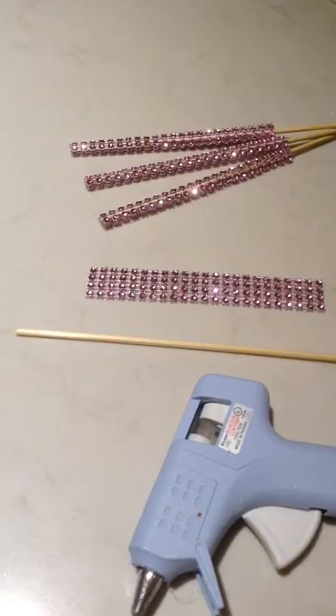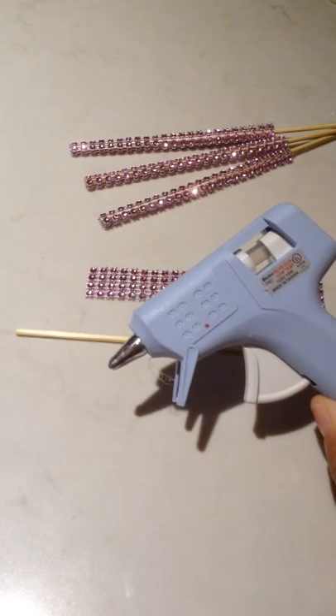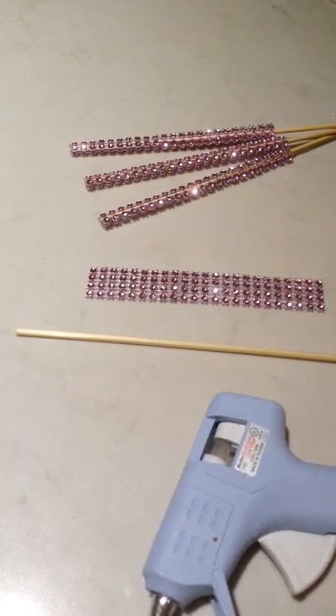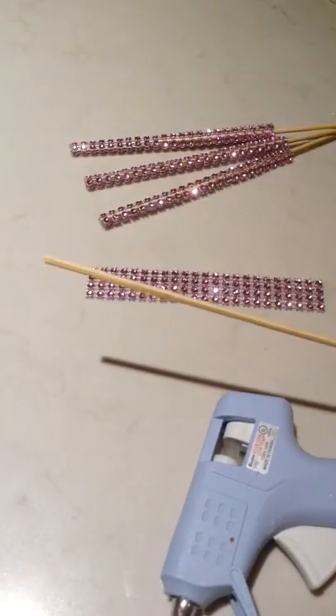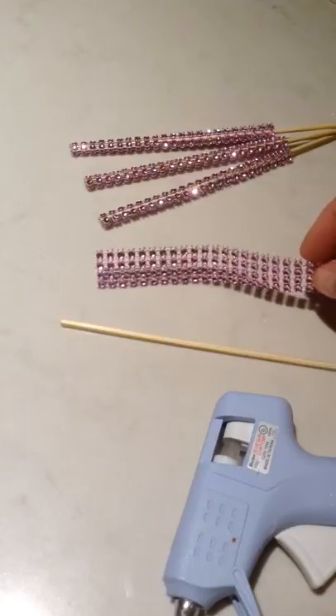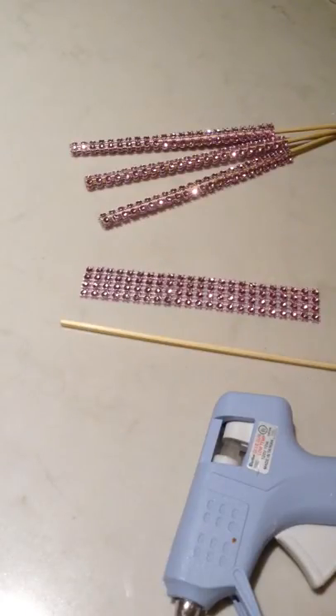Ever wonder how to make your own bling sticks? Well, all you need are a couple of items: your trusty glue gun, easily bought at any local craft store; your stick, which can be wooden or cardboard candy pop stick; and of course, the bling material, at least four beads across.